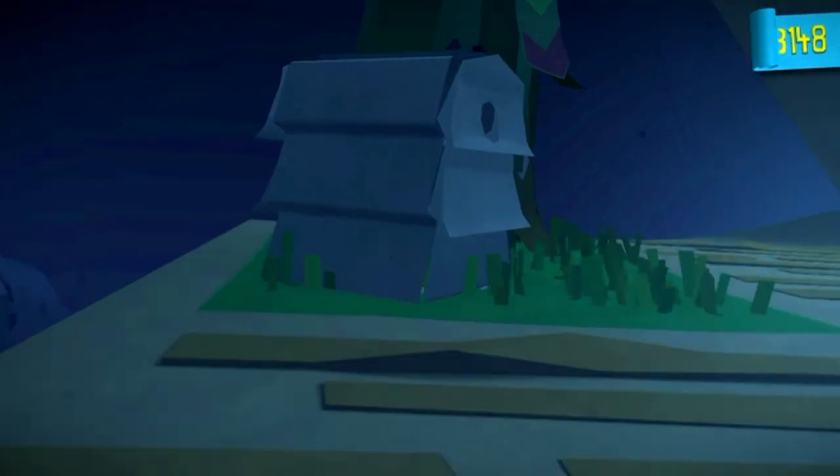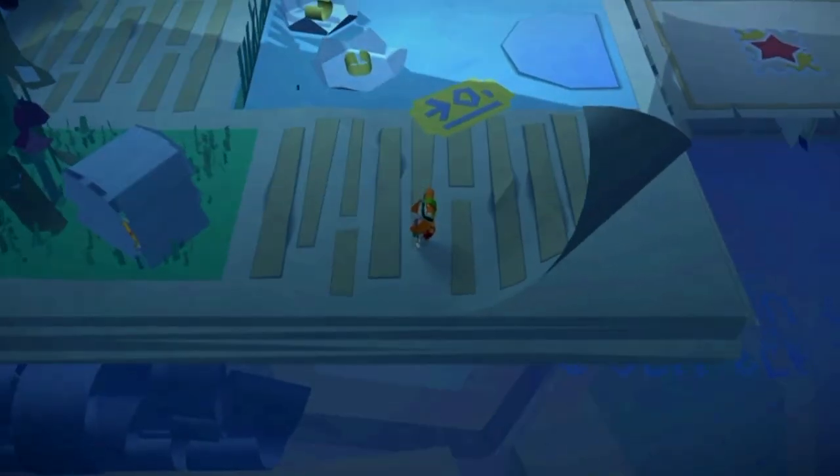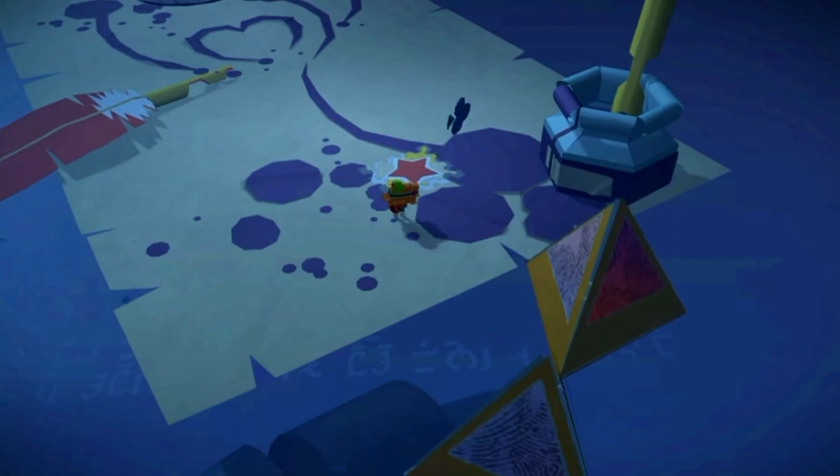Take a photograph of the beehive and you will unlock the paper craft.